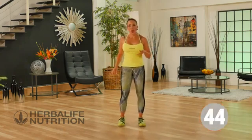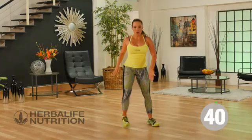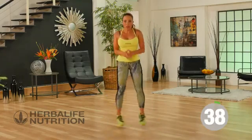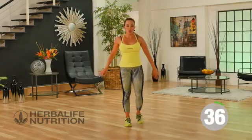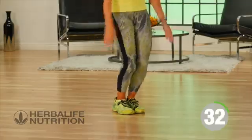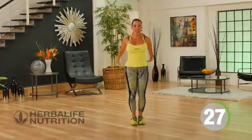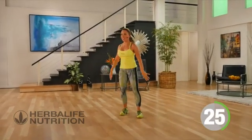My next exercise is quite dynamic. We're going to be jumping out and walking it back in. Jump out — everything's always nice and controlled. I'm really controlling my landing as I drop down. I like to bring arms up front to help me keep a nice neutral position.